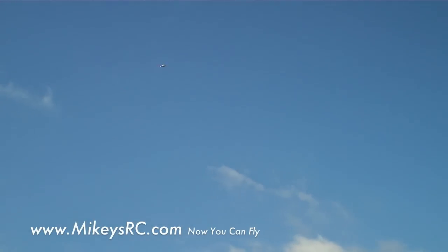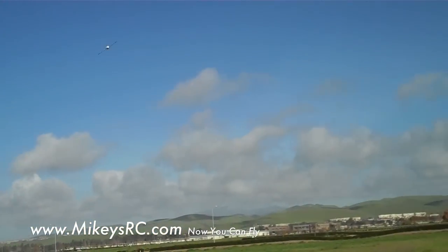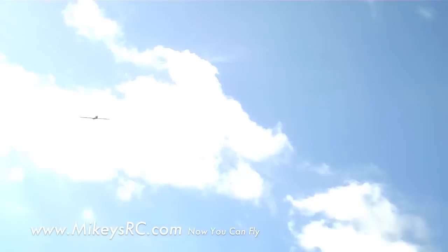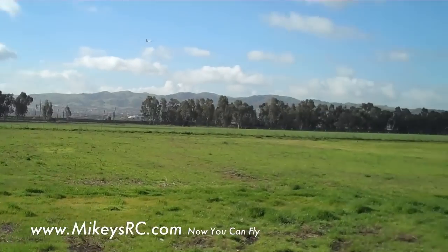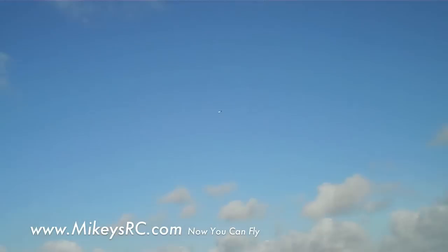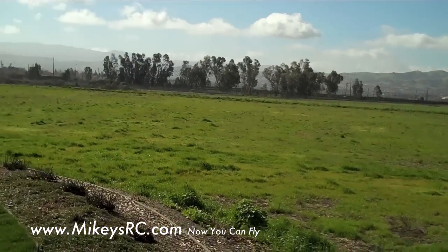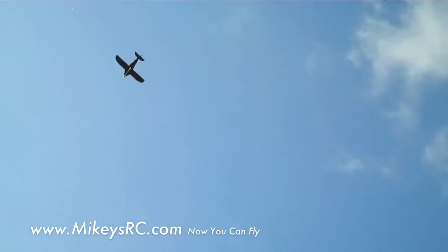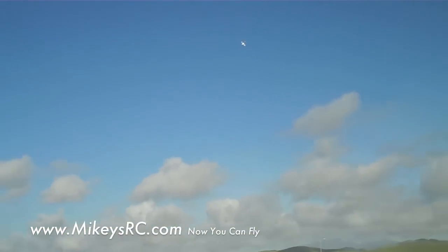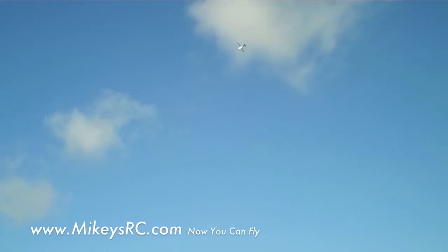That was a little bit too high and far away. Let's get this thing down and do a better one. Alright, that was a good one — I really like the sound of this thing, it's got a real cool sound. Now the cool thing about this plane is it actually seems to glide fairly well. There's power off — look at that, it's got a pretty good glide ratio. Surprisingly, there's a lot of weight for not a lot of wing area on this thing. This thing is just real quick.